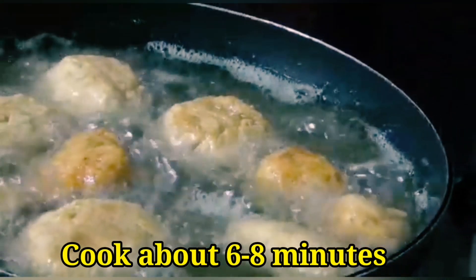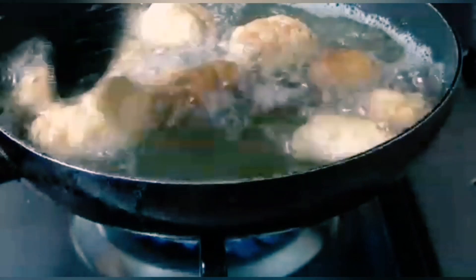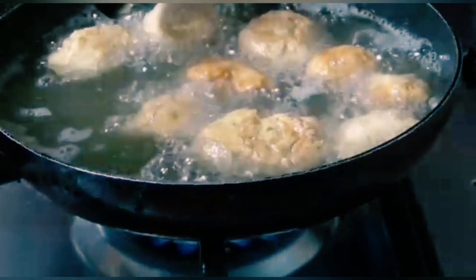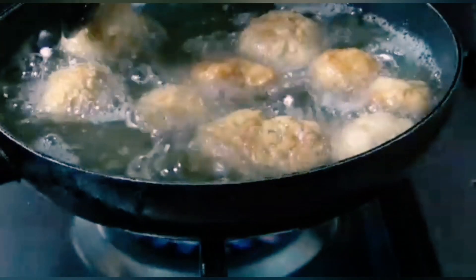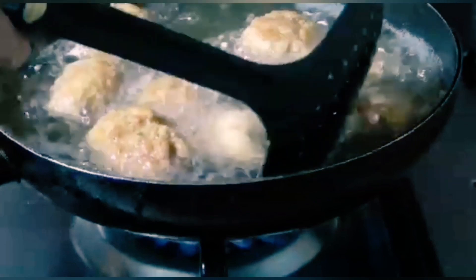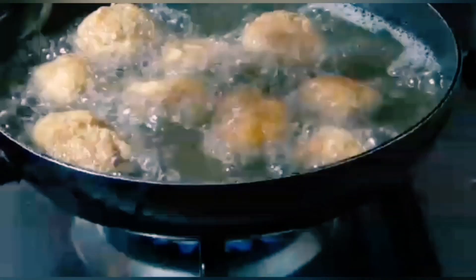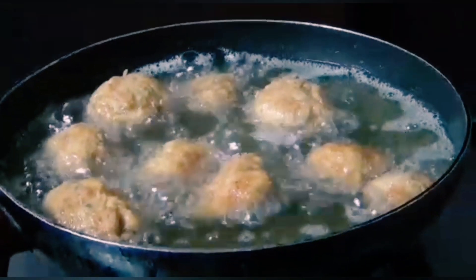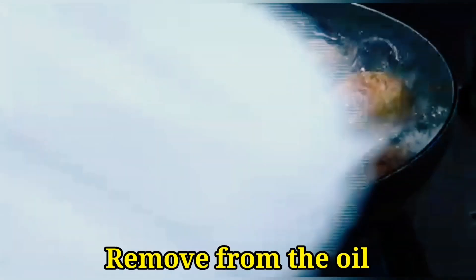The flavor and taste is very yummy. The chicken popcorn is looking very good — a light golden brown color. Turn them and fry until done. The chicken popcorn is ready.